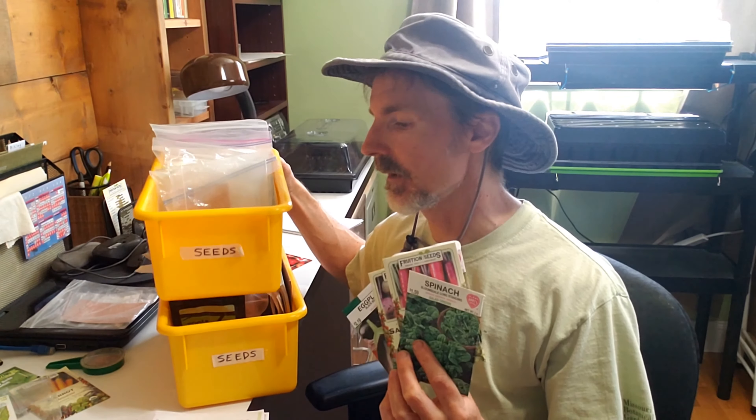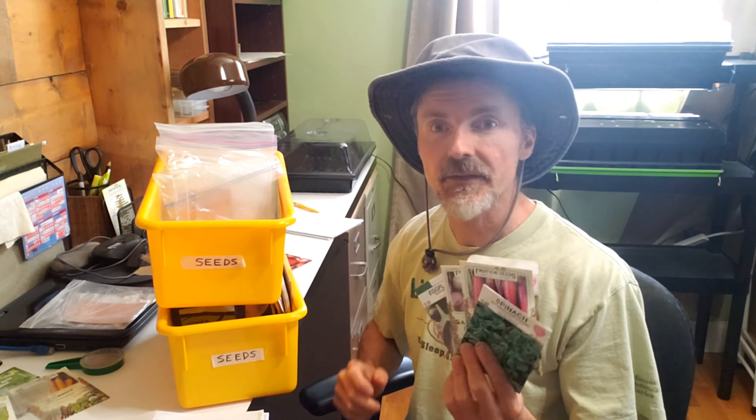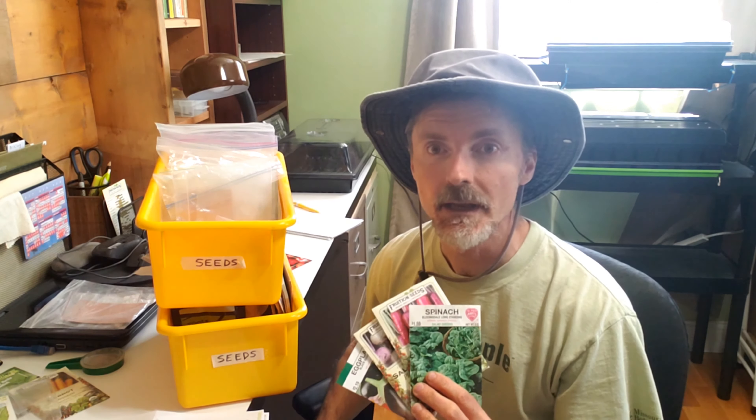Can you use old seeds to plant your garden? The better question is: should you? There are plenty of tests you can do to test your seeds for viability, and there are lots of videos that will show you how to do that. I've got a lot of seeds here, and I'm not going to do that for all my different seeds.